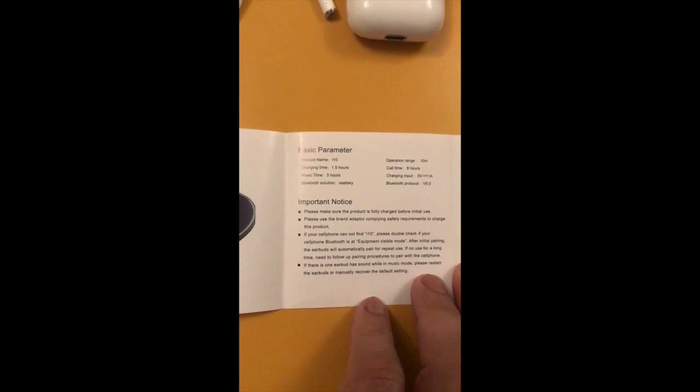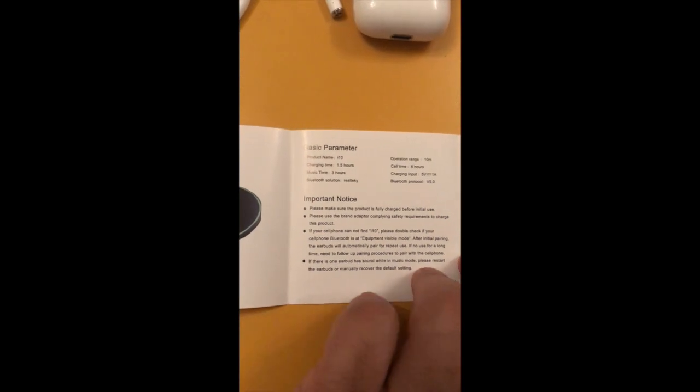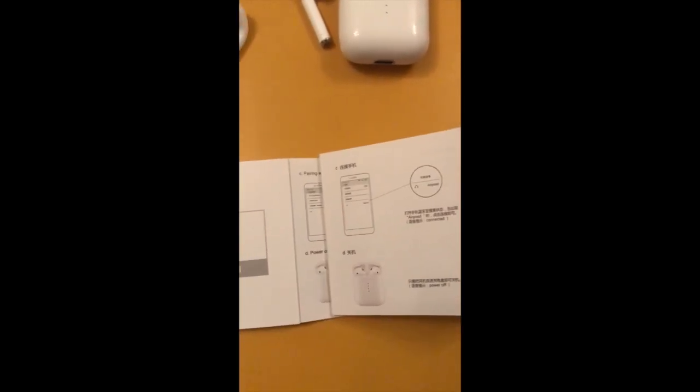The unit itself is charged and what you can do is use the headphones until the battery runs out, then simply put them back into the charging pod for another charge.